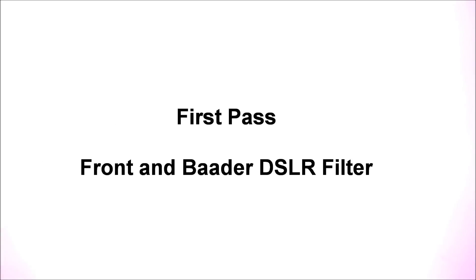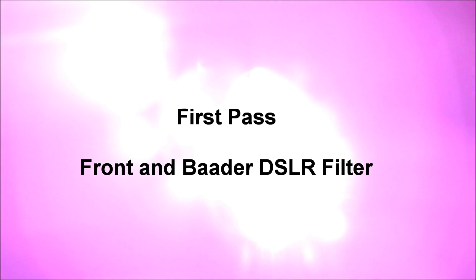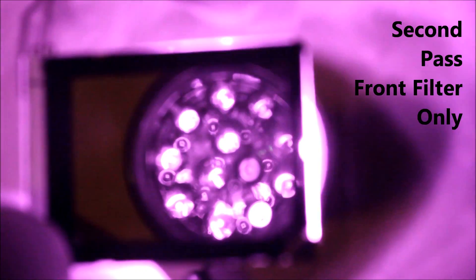Okay, first pass — this is with the front filter and Botter DSLR filter. I'm slowly sliding it in front of the infrared illuminator, and you can see that it completely blocks all infrared light from the infrared light source.